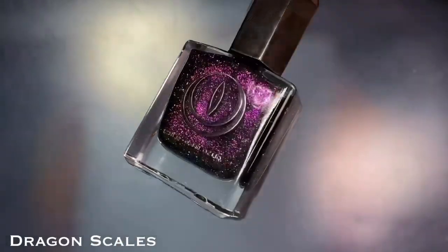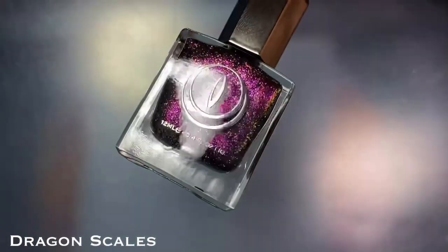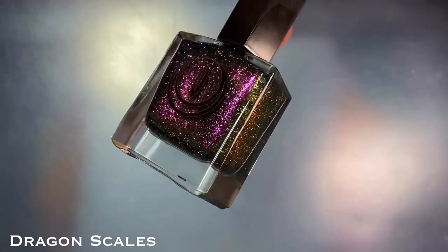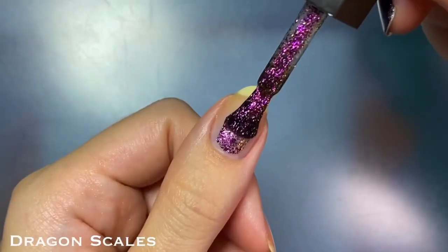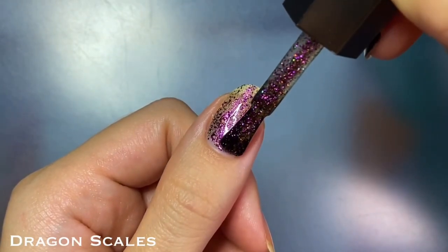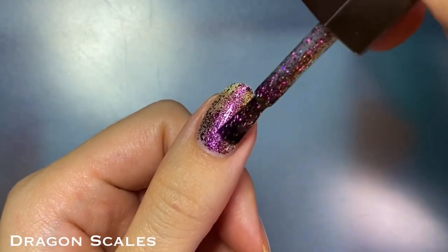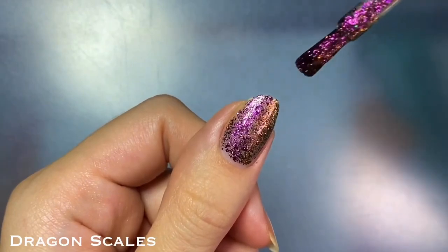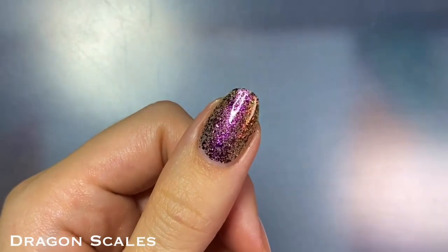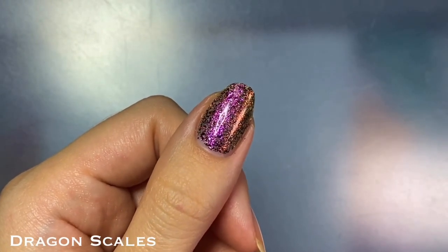The other multi-chrome they brought back is Jam Session, which has been fittingly renamed to Dragon Scales. This one is a black multi-chrome flaky in a clear base that shifts from magenta to lime green and gold, and it also has those small holographic glitters as well. Since it's the same formula as Supervillain, I pretty much had the same experience with this polish — it was a little thick because of how packed it is with the flakies and glitters.